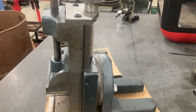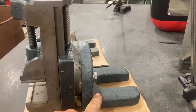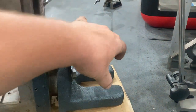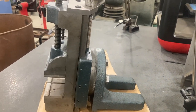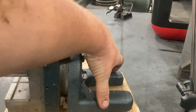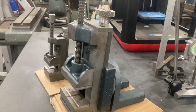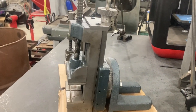You take your tool post off and set this on top of the compound. Originally, the lantern style or rocker style tool post would go right here and hold it down. Because I use quick change tool posts, I have a T-nut and a piece of flat stock on there that holds it down. But obviously you can only clamp that so tight and it doesn't hold super rigid.